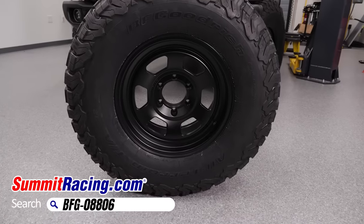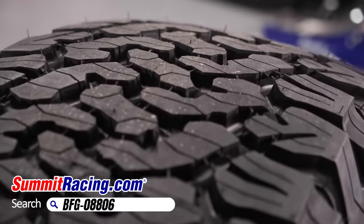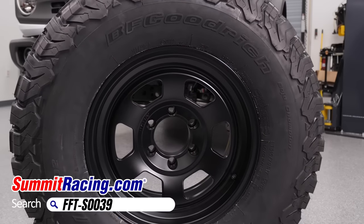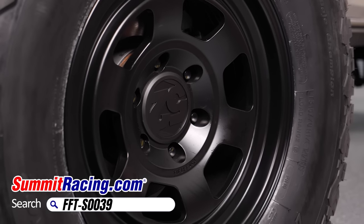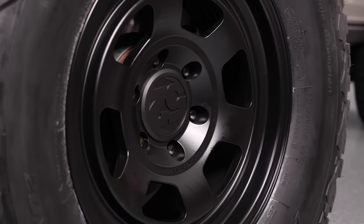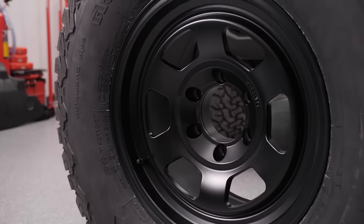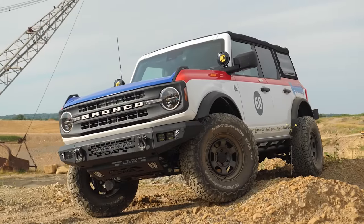Speaking of wheels and tires, we're going with a set of BF Goodrich All-Terrain T/A KO2 tires, and that rubber wraps around a set of retro cool 1552 Patrol HD wheels. We chose these wheels because they're the perfect blend of new modern construction with a slightly retro look — and remember, that's the theme of this entire build.